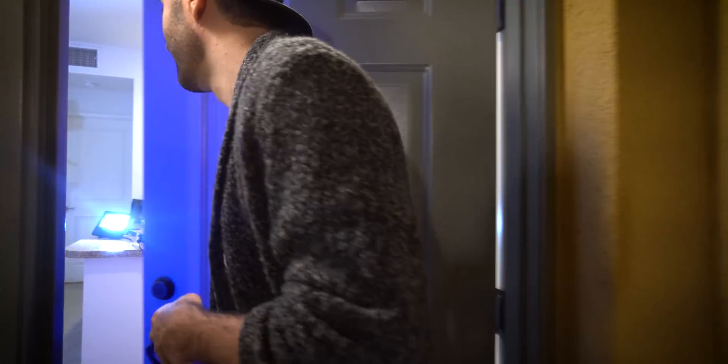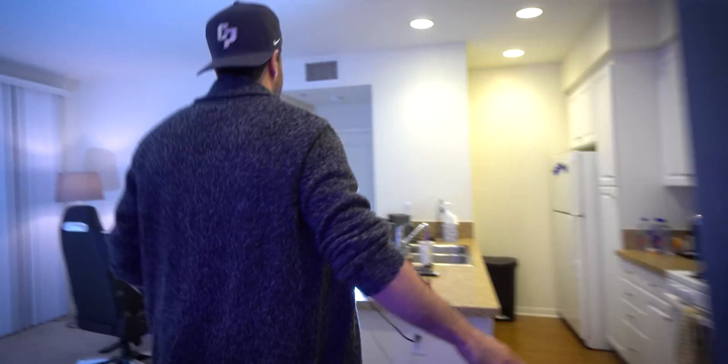Hey guys, come here. I want to show you something. My name is Sam. Welcome to the studio — also my apartment.